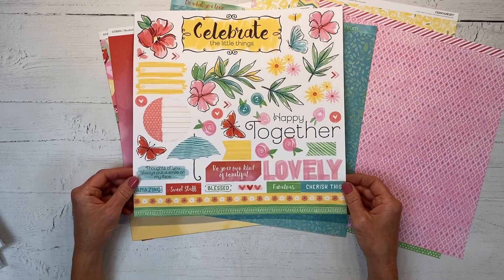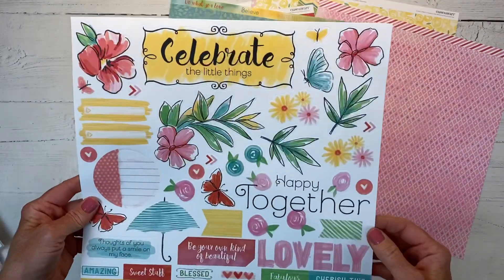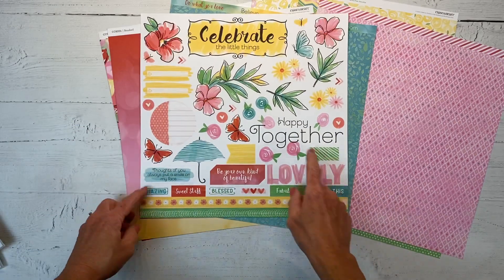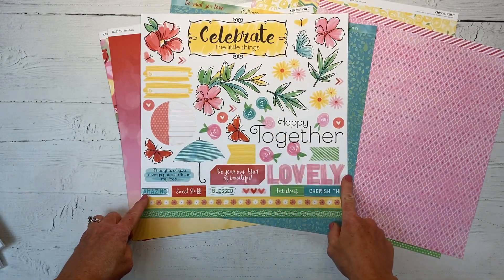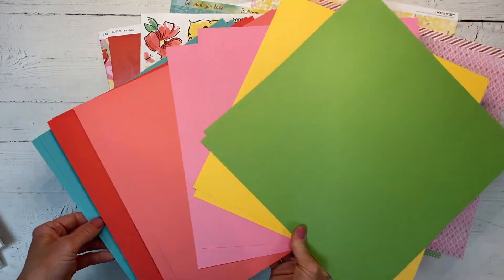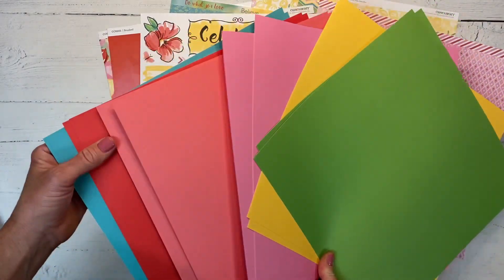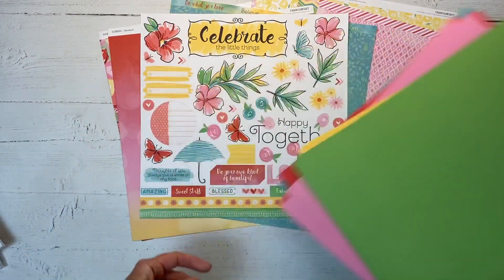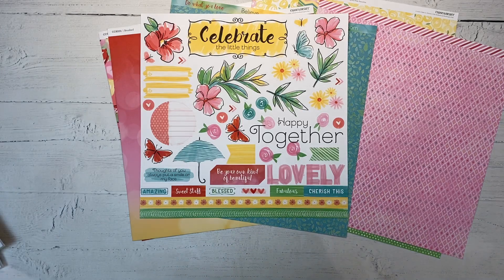Here is the coordinating sticker sheet - there's a 12 by 12 sticker sheet with a lot of fun sayings and a couple different title options for your page. And of course there's the cardstock. You can buy each of these pieces individually or you can get it in the bundle for the best value.